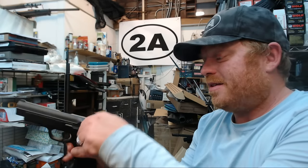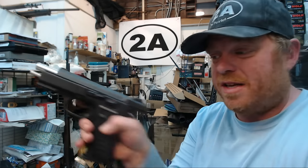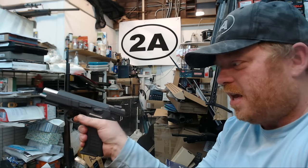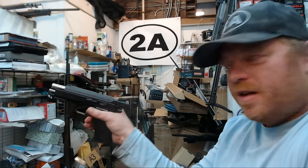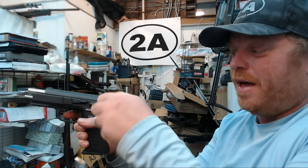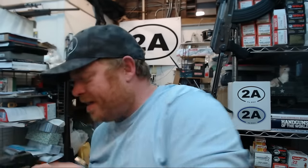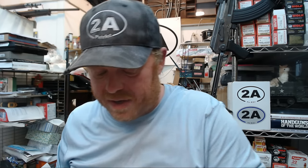Firearms like the Browning High Power and CZ variants also tend to cost a bit more money, and that larger lever is one of the upgrades you get for that price. On the CZ though, as nice as that long lever is, it's actually a bit too far out — you really have to roll your grip up higher and alter your thumb placement because the manual safety is partly in the way. So at the end of the day, it's not much more practical than the G3C.